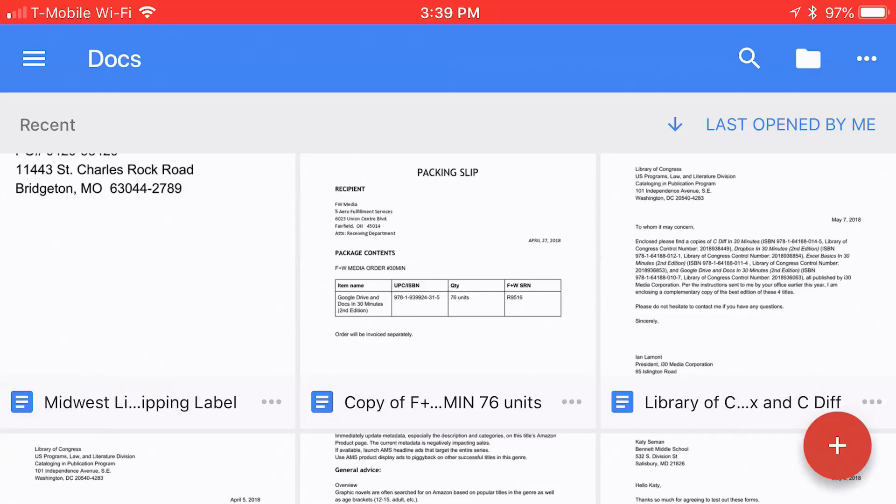Hello, everyone. My name is Ian Lamont, and I am the author of Google Drive and Docs in 30 Minutes, available from In30Minutes.com. Today, I'm going to be talking about printing from the mobile version of Google Docs.